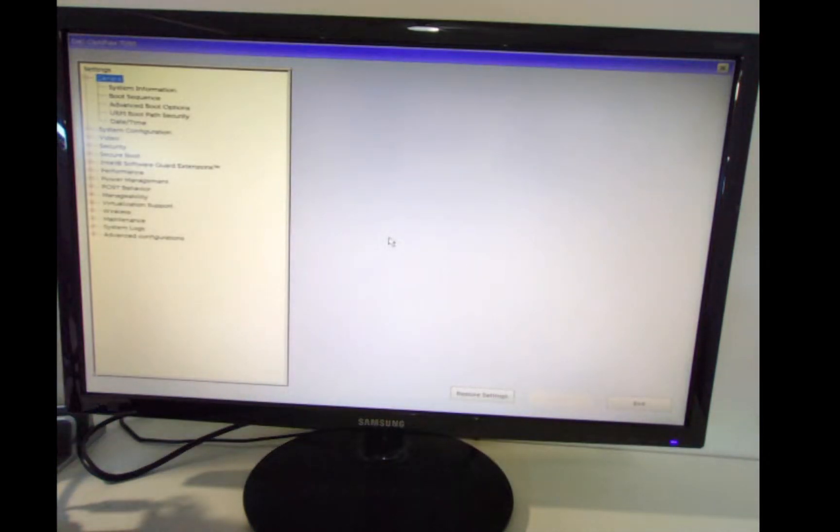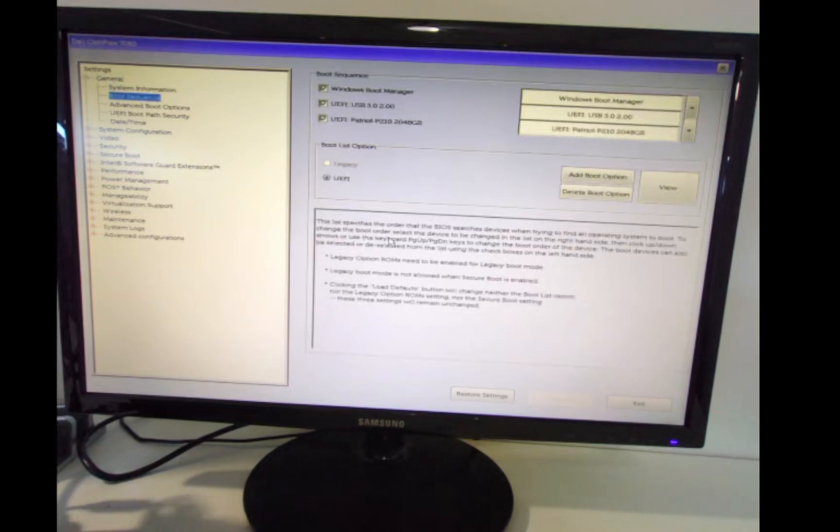Now we are in the BIOS. We'll configure the boot sequence. We want to make sure this is in UEFI in the boot list options. We're going to move the Patriot drive and turn off the boot manager, so it boots from the USB stick first and then from the Patriot two-terabyte SSD, keeping it in UEFI mode.